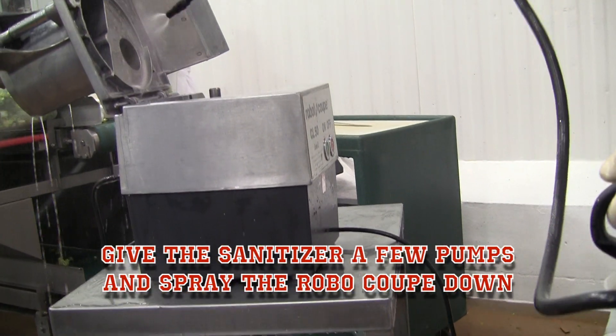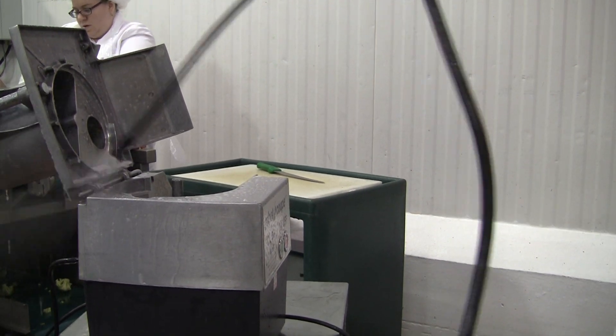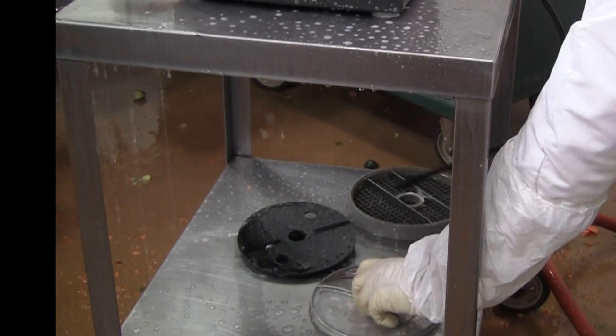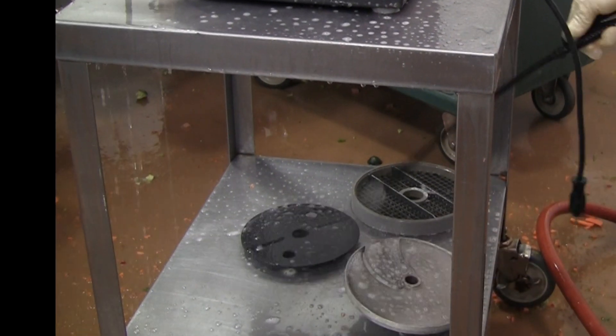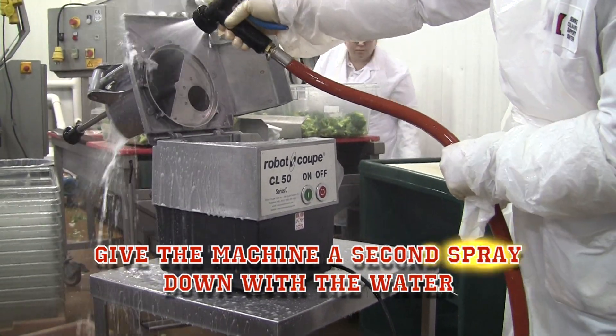After spraying down the RoboCube, use the sanitizer and re-spray all the areas of the machine. Finally, spray down the machine a second time to rinse off all the sanitizer.